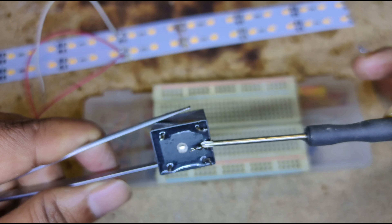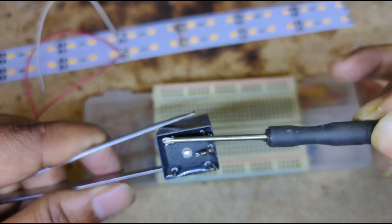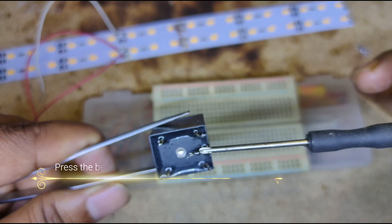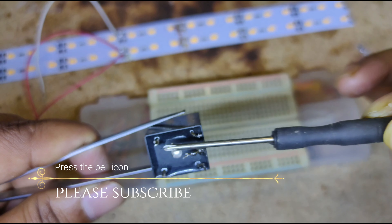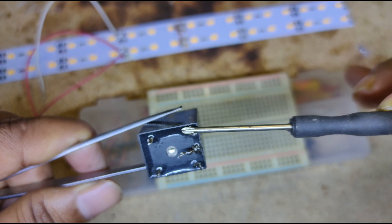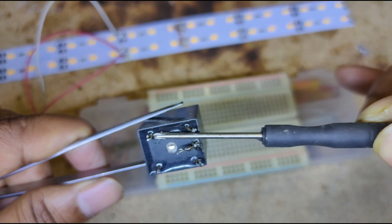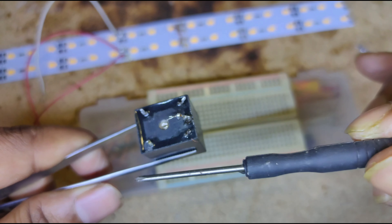The load side of the electronic switch, which can be named as a relay switch, has three controlled output pins. The first pin is a common pin, the left side is a normally closed pin, and the other is a normally open pin. When the relay is not powered, the common pin and the normally closed pin are directly connected to each other.